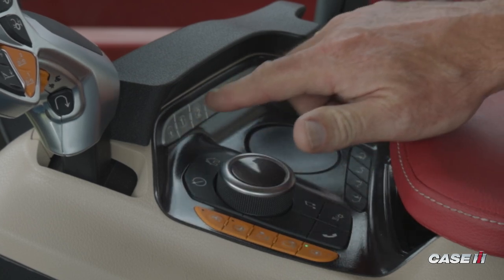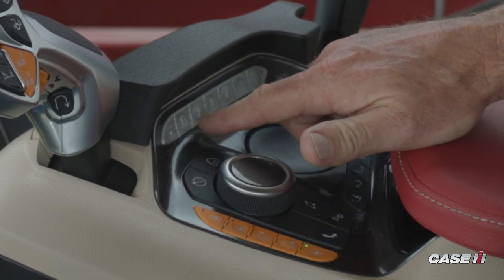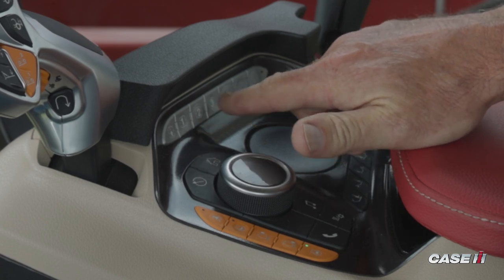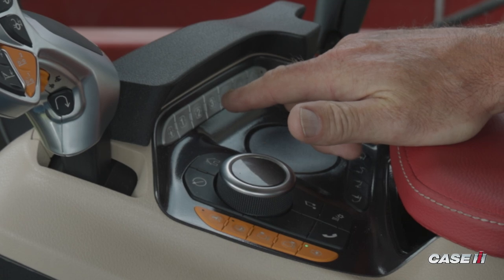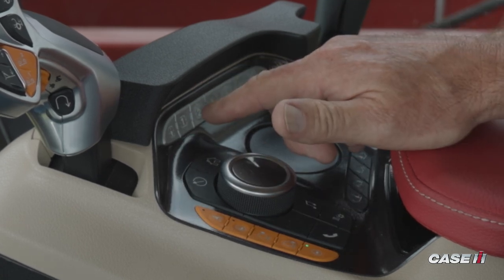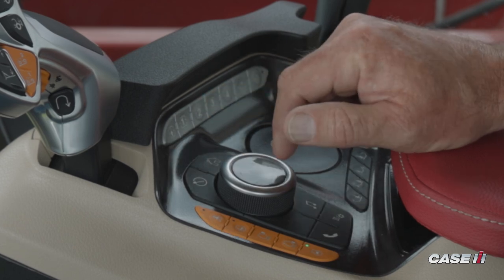Across the top is going to be a gray row of buttons, and one thing to make note of is the ones labeled 1 through 4 — these are actually configurable, so if there are certain functions that are important to a specific operator, we can go ahead and actually change what those functions or what those buttons control.